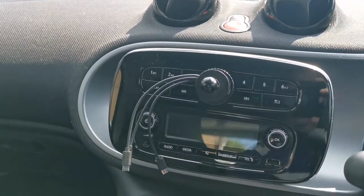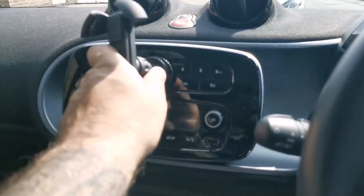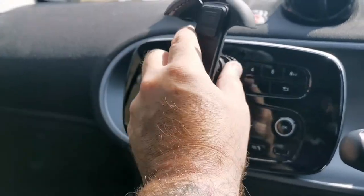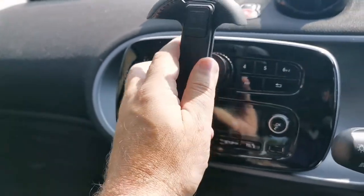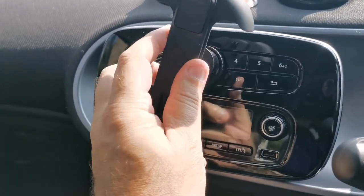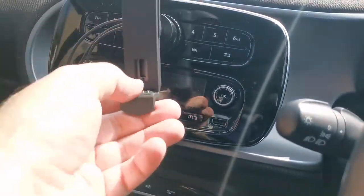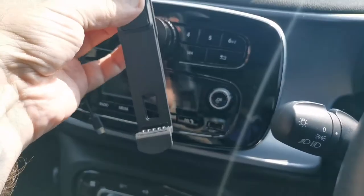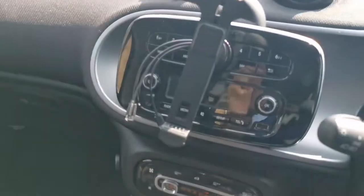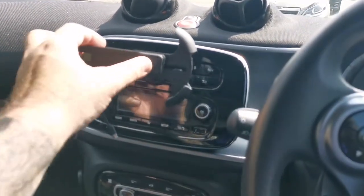Definitely need two hands. We'll just pop this on — try two hands again. Screw this well back. Fits over. There we go. That's it all sorted. I can't plug my phone in because I've got my phone in my hand, but that's it all done.